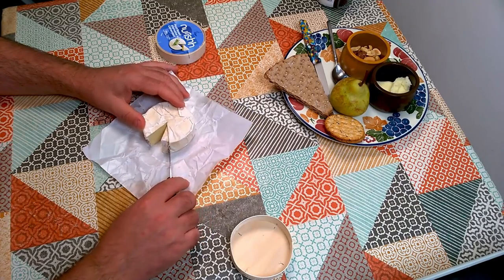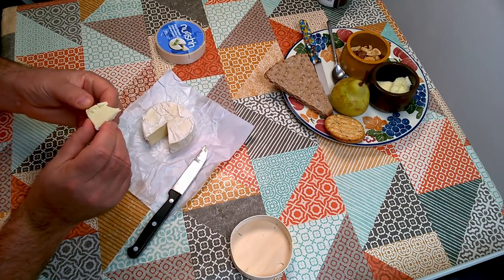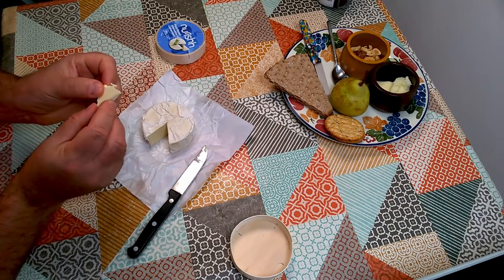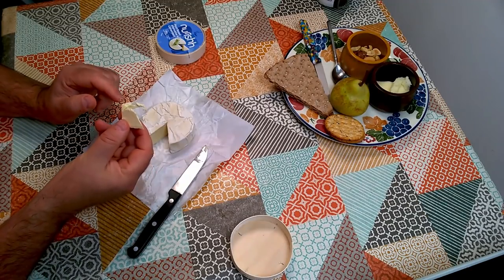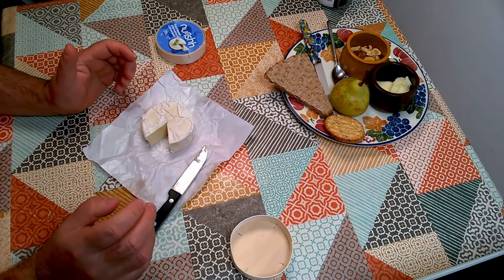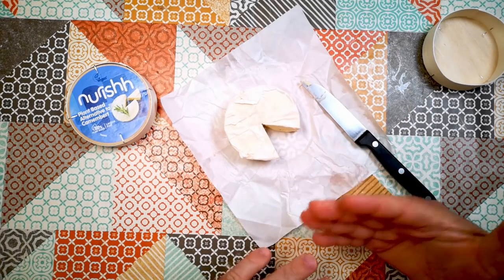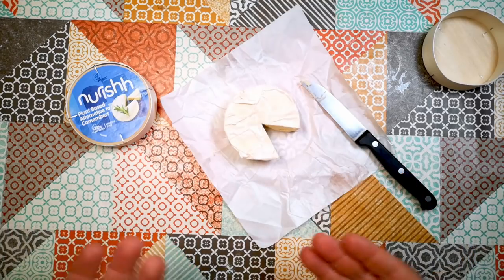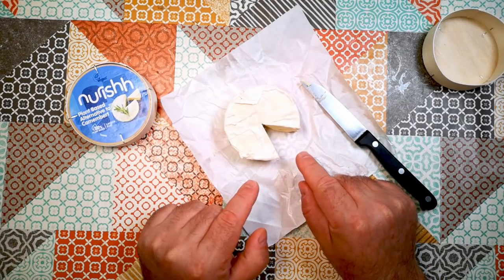I'm just going to cut another piece here because next to the rind, where it has actually ripened a little bit and softened, you can see there's a softer bit at the edge. And that's actually really quite cheesy. If I didn't know that was plant-based, I would guess that was some kind of Camembert knockoff — maybe the same sort of cheese but not made in quite the same way. I would not guess that is a dairy-free product. It tastes like it's made with milk.